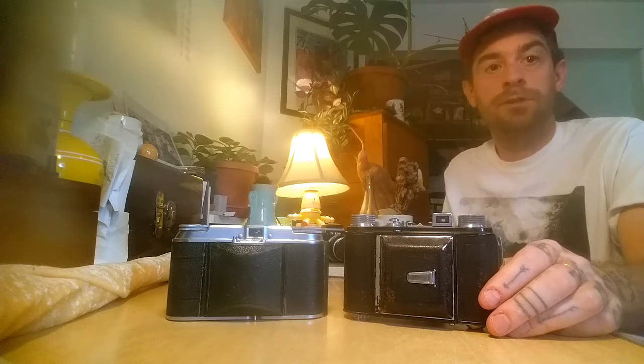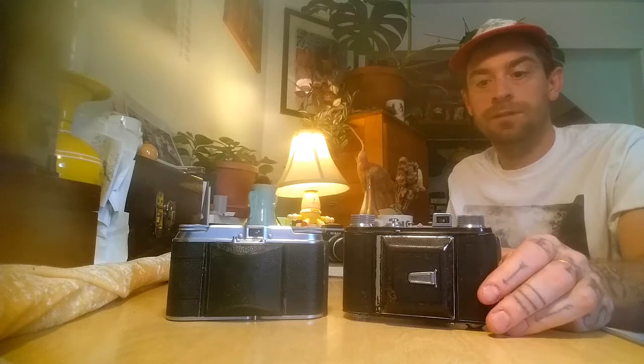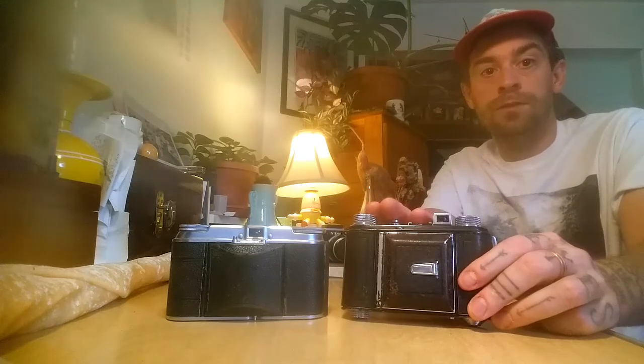Hello, I'm back for my second video. I appreciate you if you're here watching — and if you're not, because there are way higher quality YouTube creators out there. But I'm going to be talking about cameras that higher quality creators aren't really talking about, because everyone is mostly talking about the same stuff. Today I'm going to be talking about the Welta Welty.